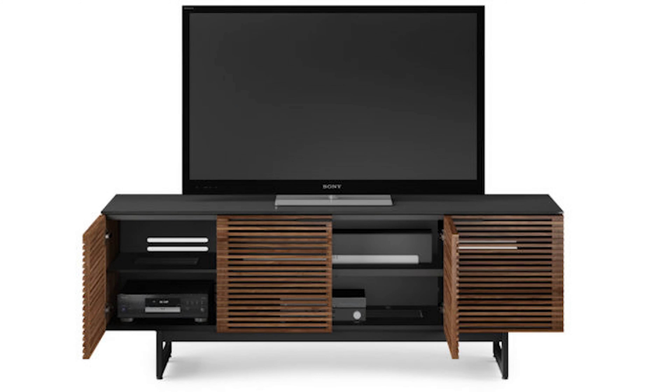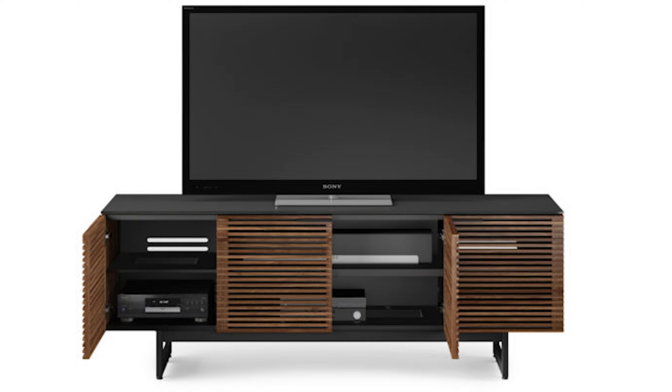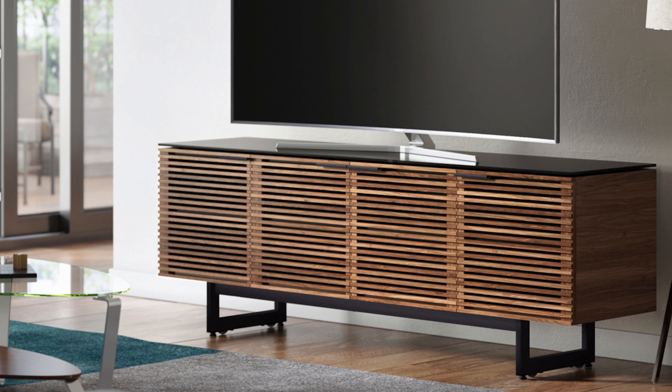There are different TV stands that have ventilation for components that require breathing, and they also provide better signal when your receivers are in there and you're trying to reach your remotes or consoles. These TV stands are specifically made for an easier experience handling these devices. They are more expensive, so keep that in mind - when you buy IKEA it might not meet all your home theater requirements, but it will be more budget friendly.